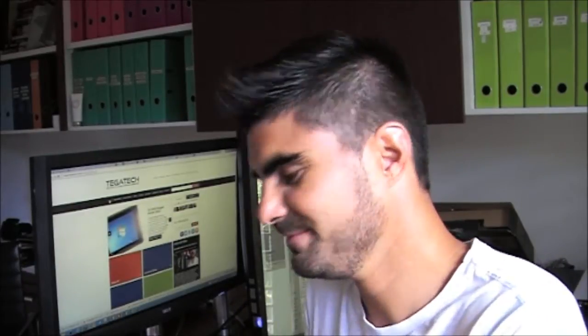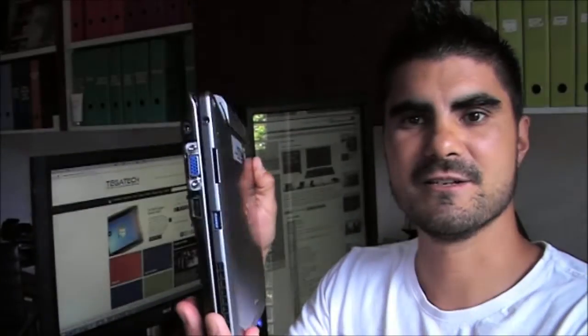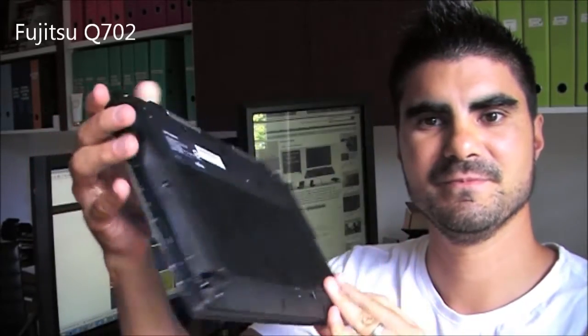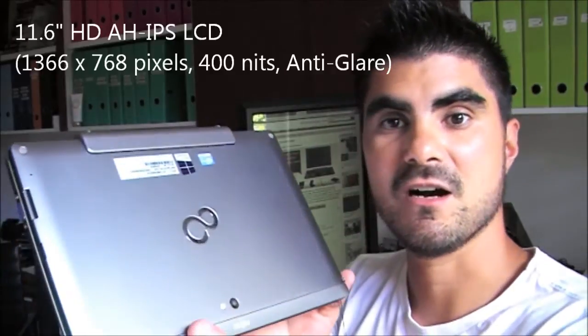So what is it? It's the Fujitsu Q702. The ASUS was a 10.1-inch hybrid; this is an 11.6-inch hybrid device.